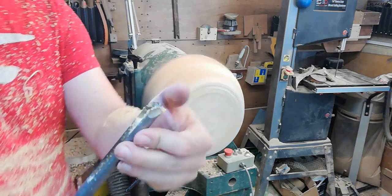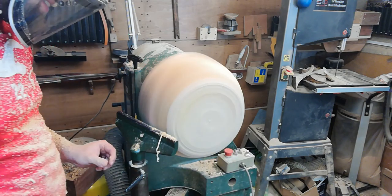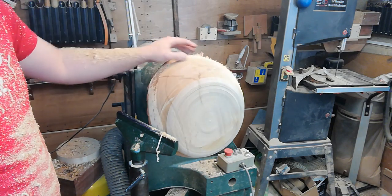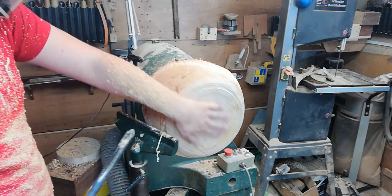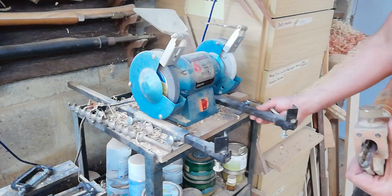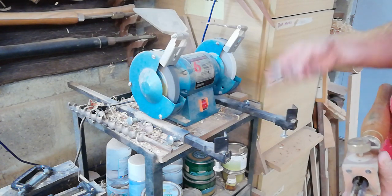Time to sharpen up — there's no edge on that tool at all. Oak's quite tough stuff to work with, but it's probably my favourite wood because of the grain pattern. My sharpening system is a six-inch bench grinder with a little sharpening jig I've made — I've actually made a video on how to build this if you're interested, you can check that out.